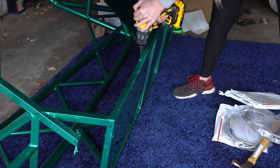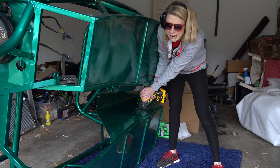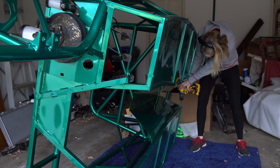Drill some more. And even more. And then we cry while we drill. And then you dance a little bit because your song is on and you're over it because your arms are really tired.